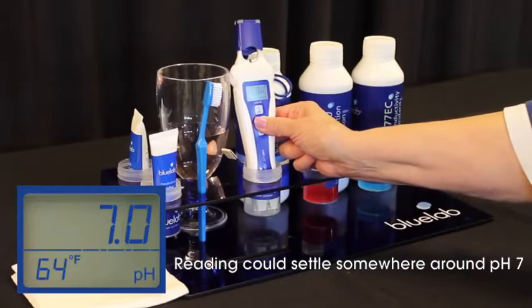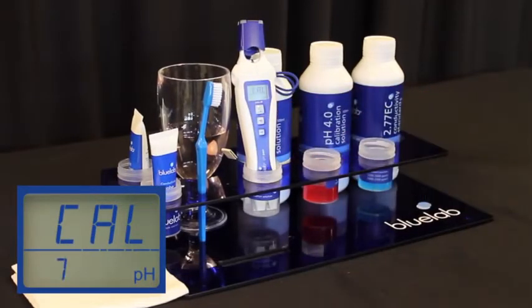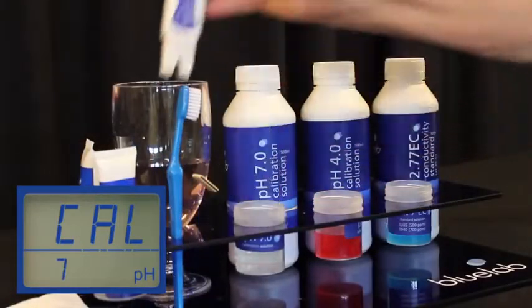With the pen in the 7.0 solution, hold the cal button down until it says CAL on the screen. Then remove and rinse in clean tap water.